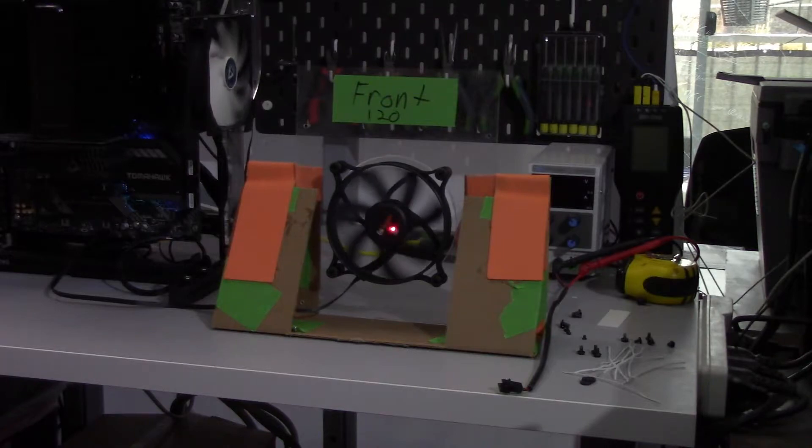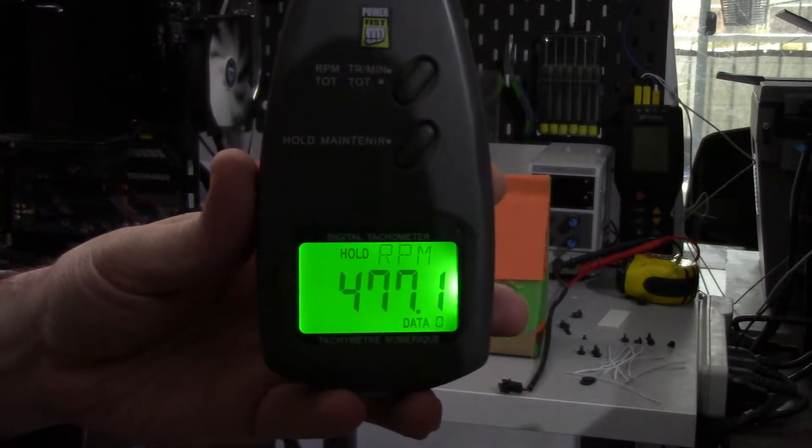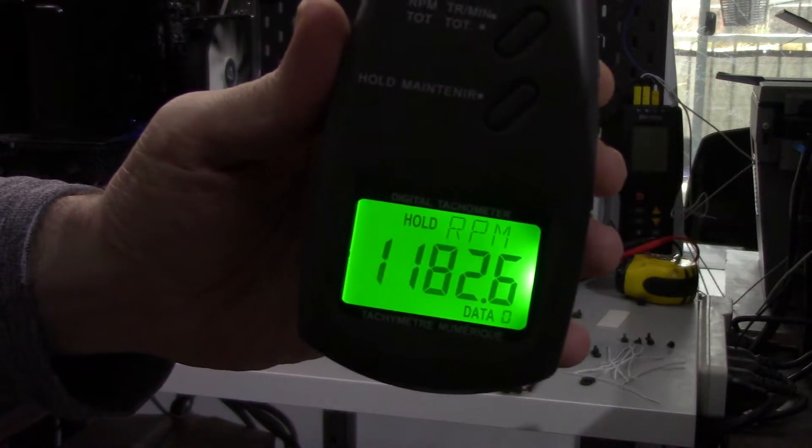Before getting into the results of my testing, I wanted to be very clear — all this testing is based off a sample size of 1, so this isn't necessarily the exact same performance you'll get, but it should be relatively close. Starting with the PWM range: at 0% PWM it has an RPM of 477, and at 100% PWM it has an RPM of 1180.